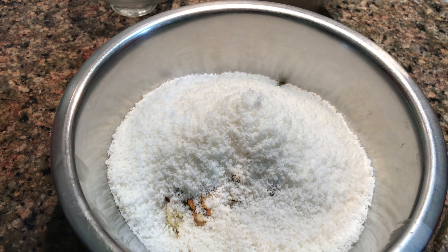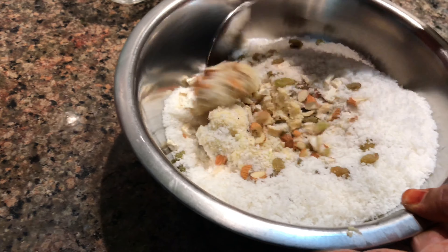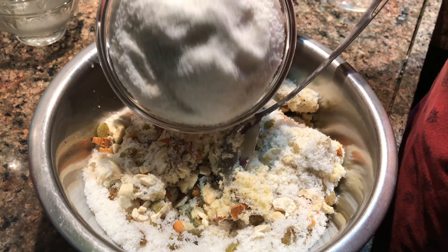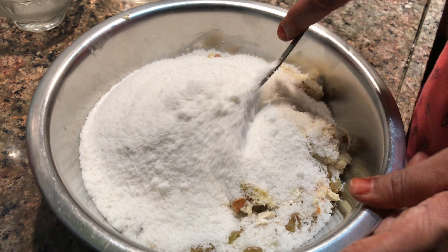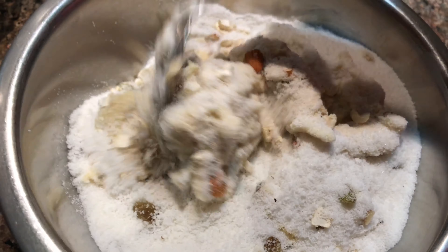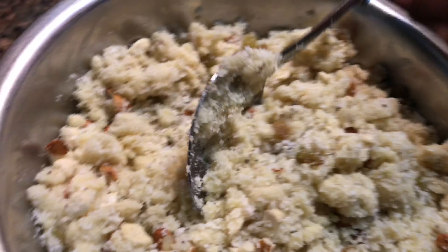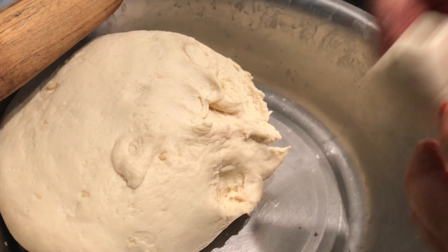We will add this into the bowl and mix it well. We can add some sugar in it. If you have added sugar, it will take a little time. Then we will add some more sugar. This is our khoya and the filling is also ready. We will make our gujiya and eat it during the day.